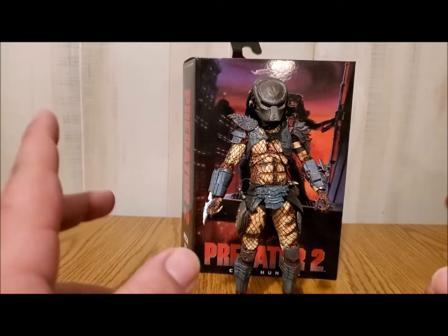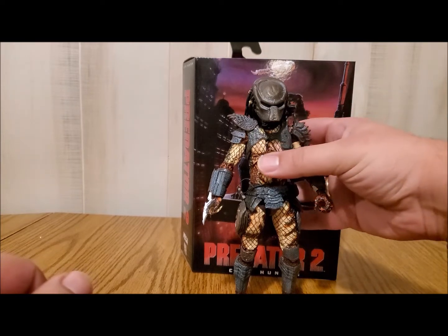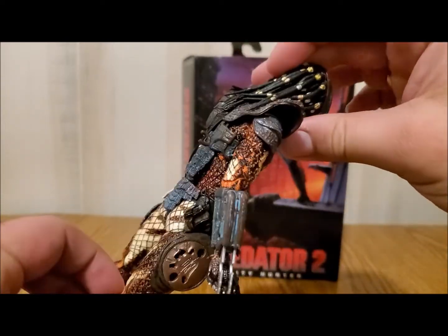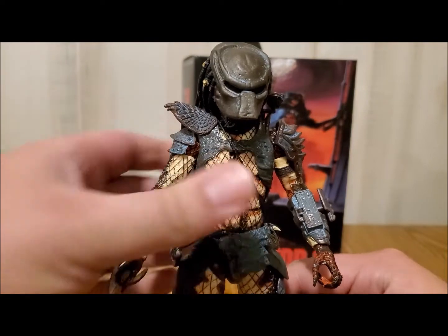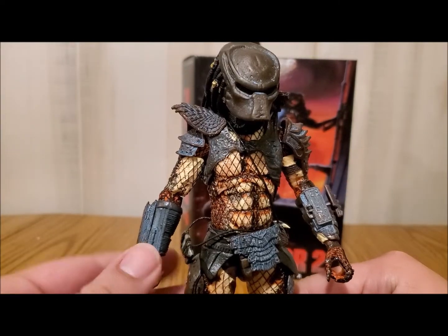Hello again everyone and welcome back to another video. Going back to the NECAs, here we are with the Predator 2 City Hunter — Youngblood, fallen member of the Lost Tribe, however you want to call it — the one that Danny Glover killed. This is the review of City Hunter.